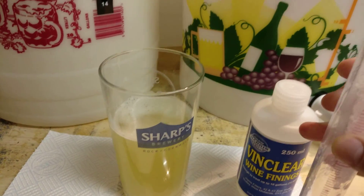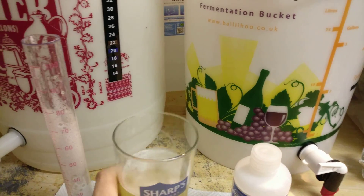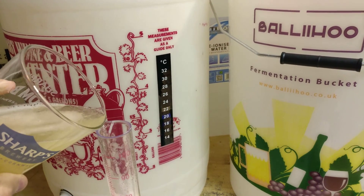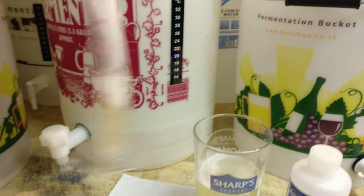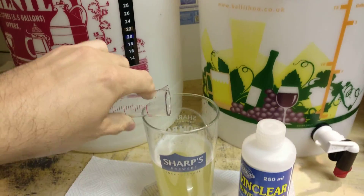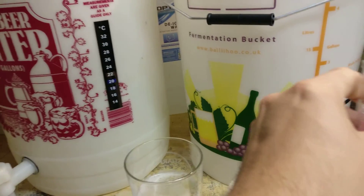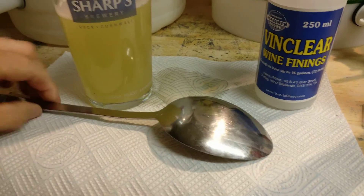A little tip — if we pour just a little bit back in and give it a swirl, we've now rinsed it through. We've got a little solution of the two together.